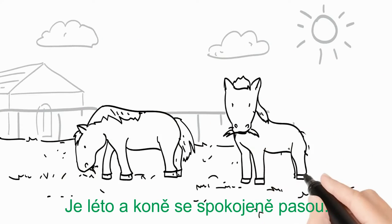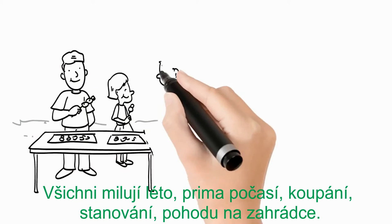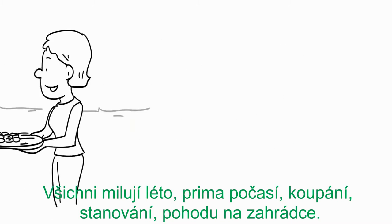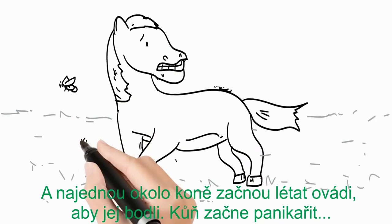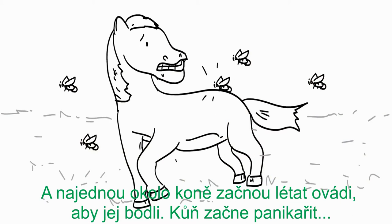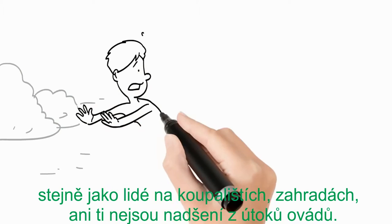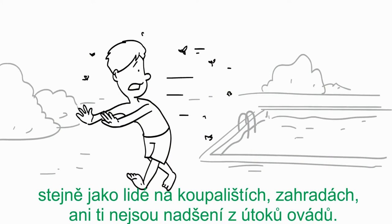It's summer. Horses are happy feeding on the grass, everybody loves the summer — the nice weather, swimming, camping and enjoying the garden. And then suddenly horseflies are flying around the horses to bite them. The horses get in panic. Same for people at the swimming pool or in the garden: they get attacked by horseflies and are not happy anymore.